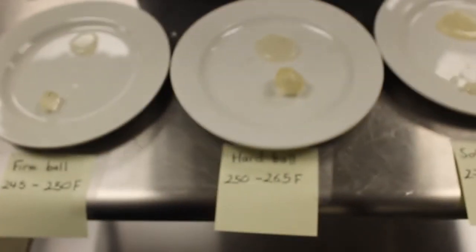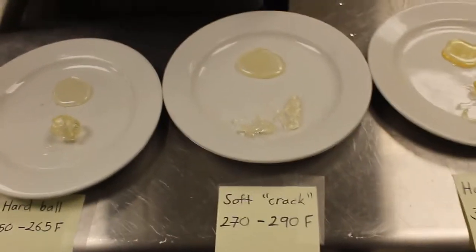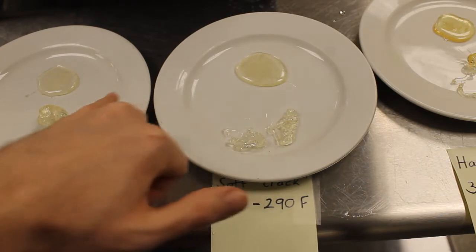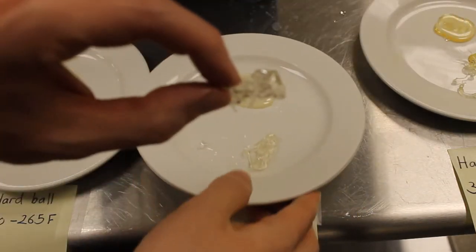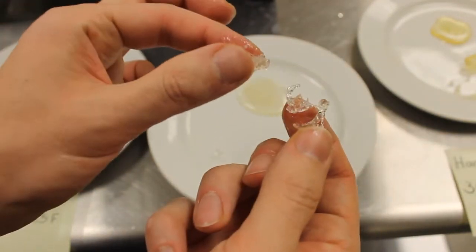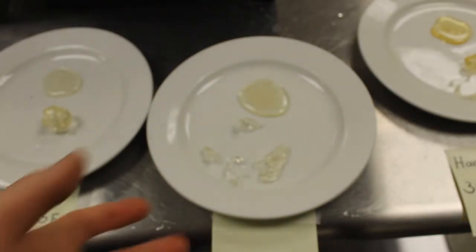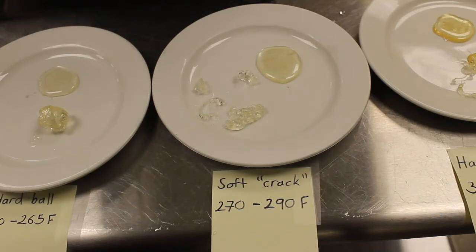There is our hardball stage. Now we go into our first of the brittle candies — the soft crack stage. The caramel is getting a little bit darker, not too much of a difference in color, but here is a big difference with the sugar syrup. Whereas the hardball wanted to form into a ball, this does not — it wants to be brittle, it wants to snap and break. It still has a tiny bit of give, but generally speaking it is pretty brittle. This would be used to make things such as taffy and nougat — things that are still somewhat soft but do have a bit of snap to them.